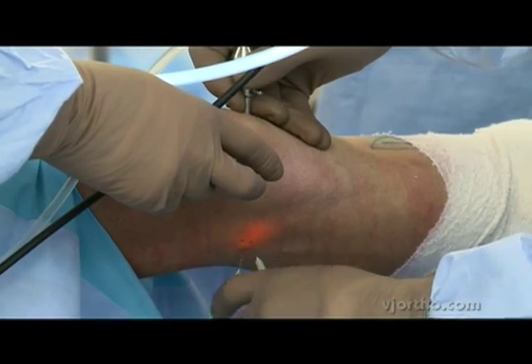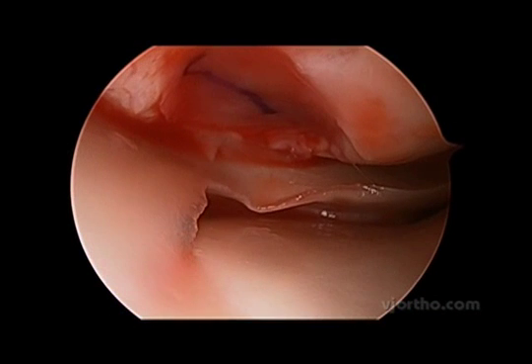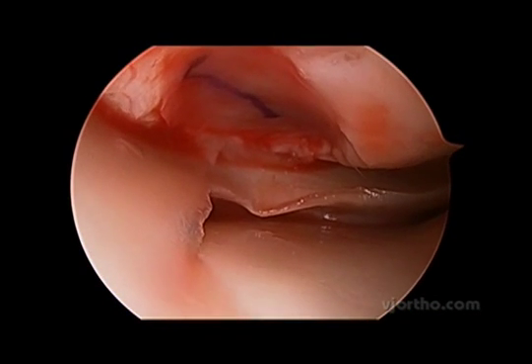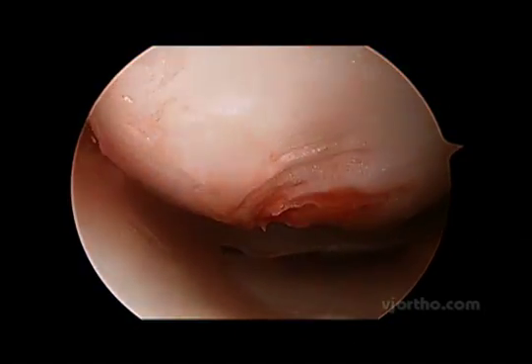We're placing the fibrin glue in percutaneously — there is the graft at the base of the lesion. We don't instill any local anaesthetic into the knee, which might be harmful to the cells, nor do we use any drainage.